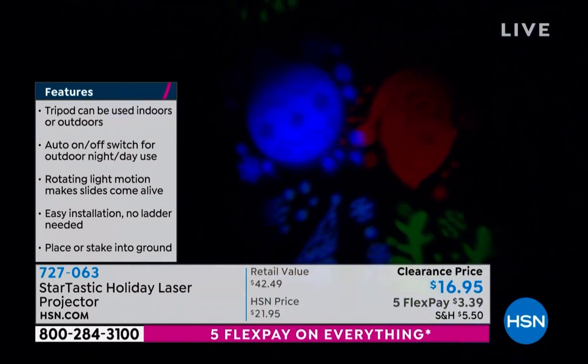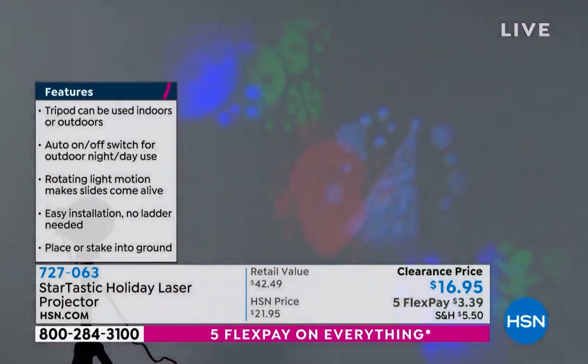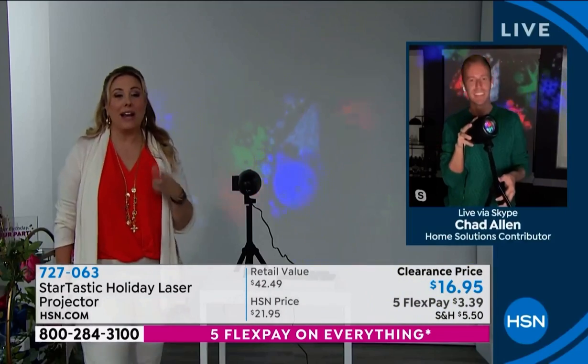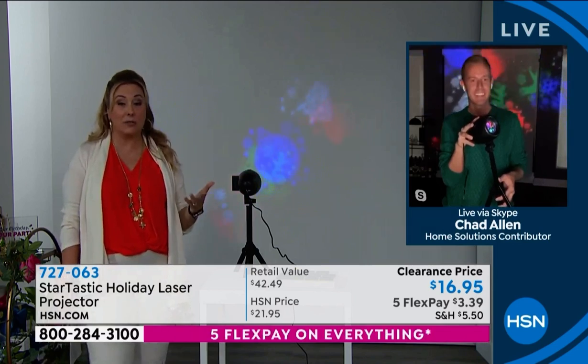Chad Allen is standing by, who brings us so many amazing products here at HSN. Chad, you and I were talking about the price beforehand. At that price, why not get a couple? Because these are indoors, these are outdoor. You're going to be able to have fun anywhere during any holiday — it's not just Christmas.